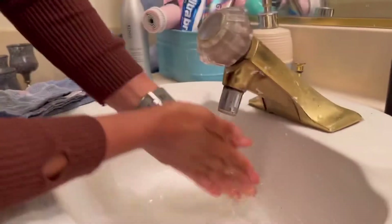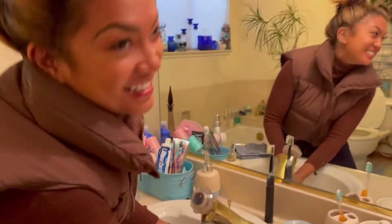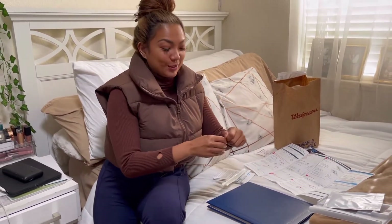Step one: wash or sanitize your hands and make sure they are dry before starting. I'm doing that now — 20 seconds, as you can see. Okay, we did step one: wash your hands for 20 seconds.